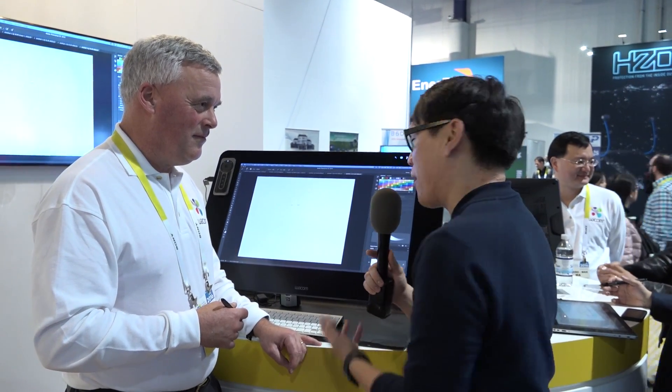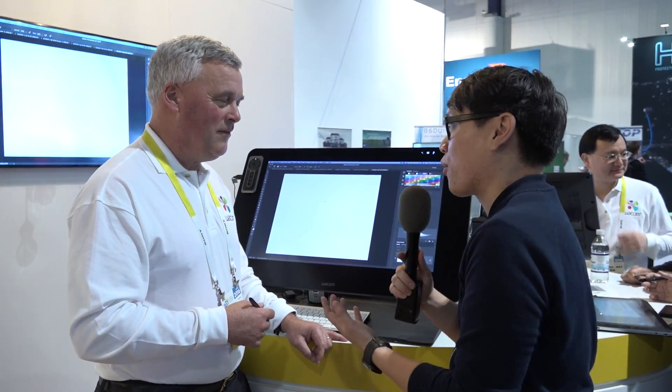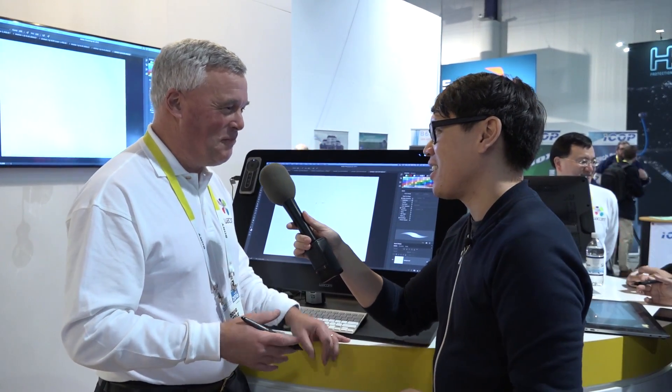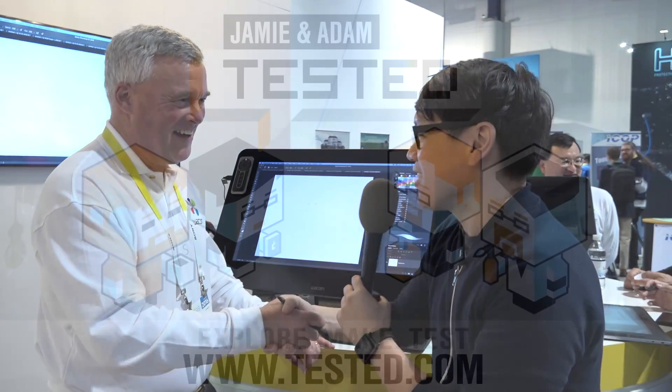Thank you so much for sharing with us some insight into how Wacom thinks about pen digitizer technology, the needs of artists, and what artists and consumers should be looking out for when shopping for displays — Wacom or otherwise — and how to pronounce the name. Thanks for stopping by, Norm, we really appreciate it. Great to see you.